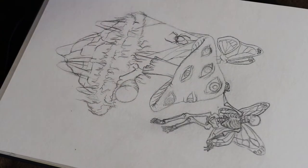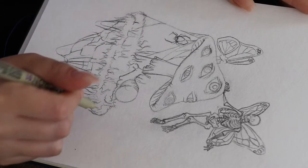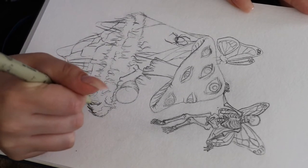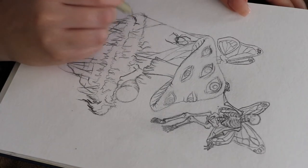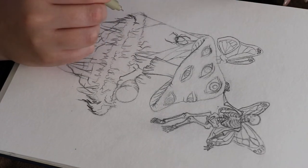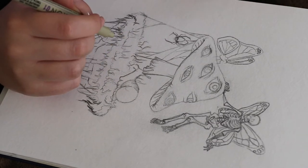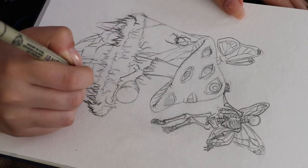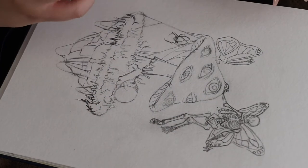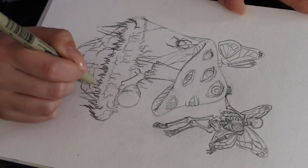Hey, welcome back to my channel. In this video I'll be showing you the process behind painting this mushroom with eyeballs and all this crazy stuff. I did transfer my sketch onto my fancy watercolor paper, and that's why the sketch looks a little too perfect. Normally there's a lot more eraser lines, but I wanted to make sure the paper was still in good condition and didn't have too many graphite indents on it. So I just transferred it and now I'm inking it with a micron pen.